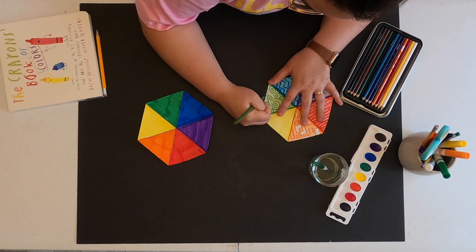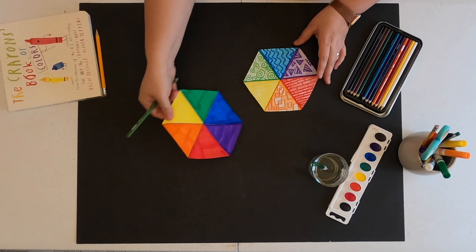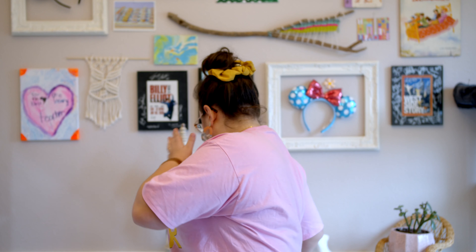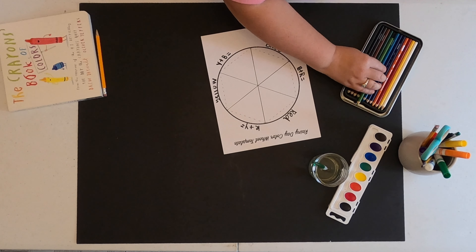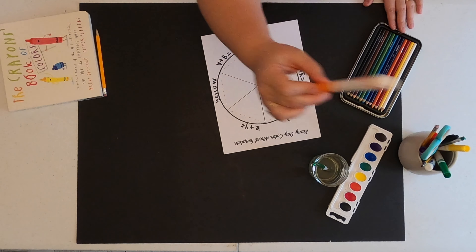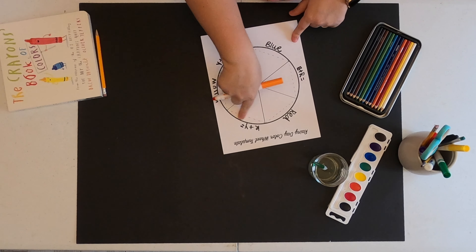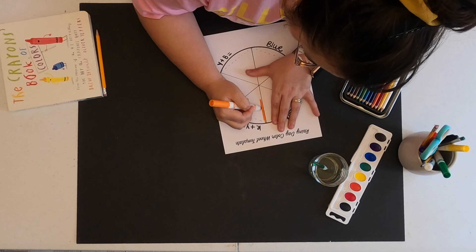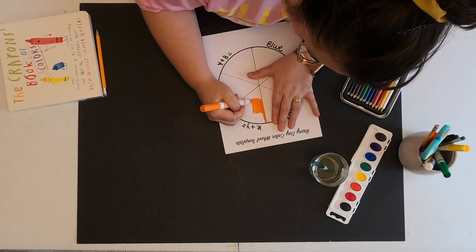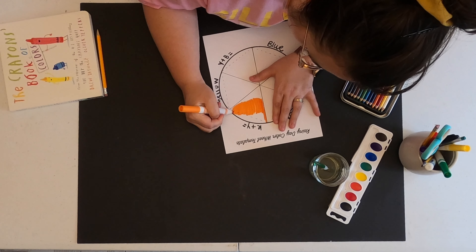Here is my colored, completed color wheel. Now you guys are coloring your templates. Let me just go over this real quick. Red plus yellow is orange. So when you're using markers, make sure you're doing great craftsmanship.